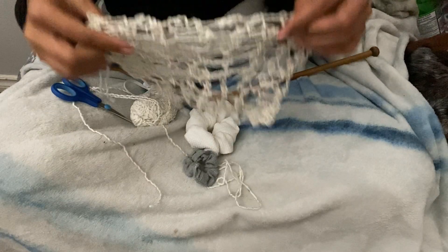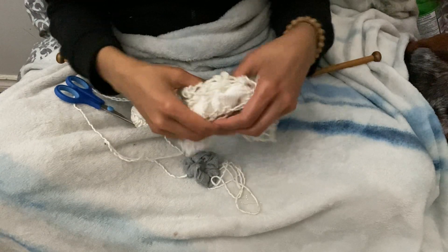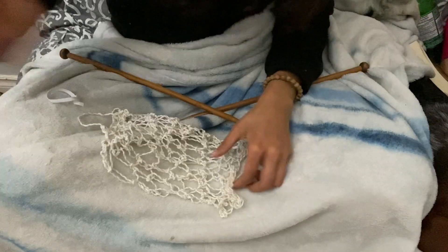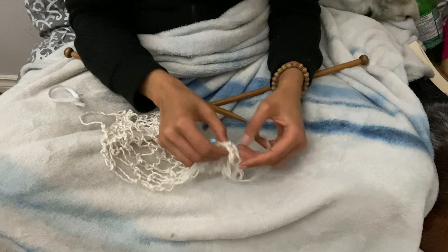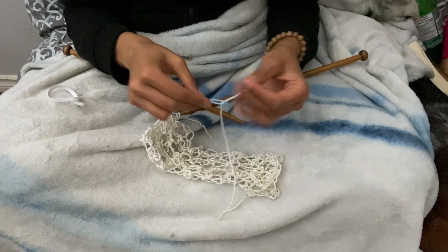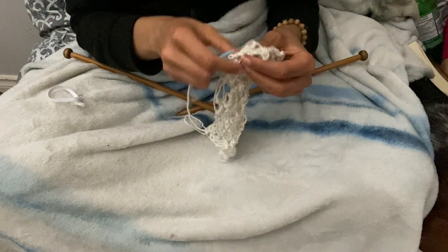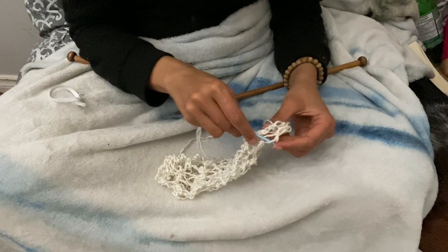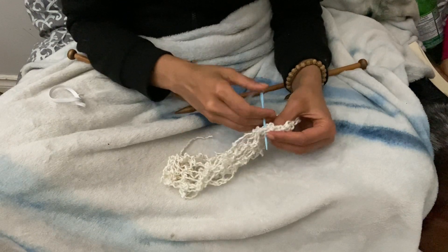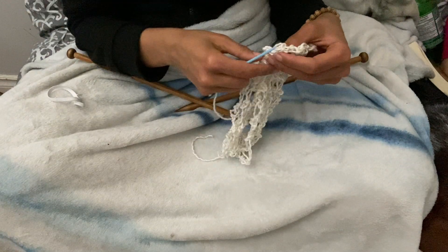I love this pattern because it doesn't matter if you messed up. Whether you have a rectangle like mine or some funky little shape, you can just fold it in half and shove it over an already existing scrunchie that you've sewn or bought for a dollar at the dollar store. Just sew the edges together and your scrunchie will look gorgeous. But I wanted to do a full open-work scrunchie, so I'm going to take a sewing needle made for knitting — which means it has a really big hole and is usually made of plastic — and sew up the side of this.